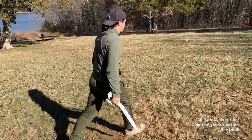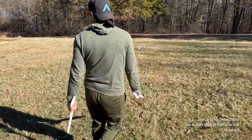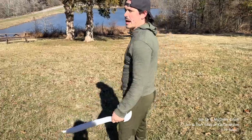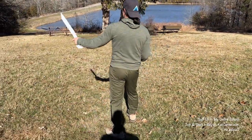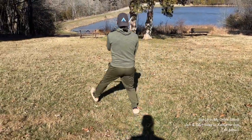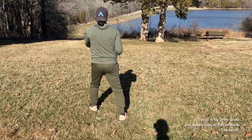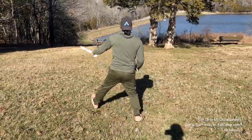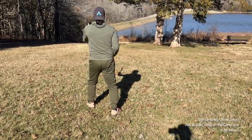All right, come on. Come with me. Do it with me this time. Let's go towards the lake this time. Let's go nice and slow — we're going to rep it out four times together here. Ready? Starting off that left foot first: parry, parry, thrust, thrust, thrust. Parry, parry, thrust, thrust, thrust. Four reps.